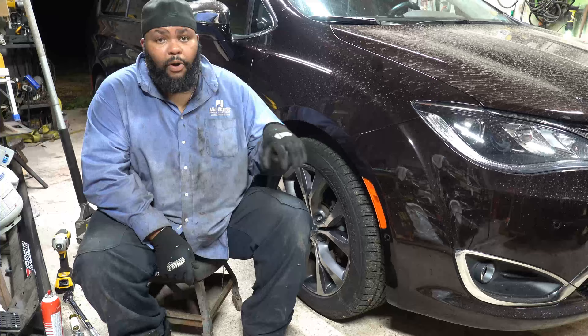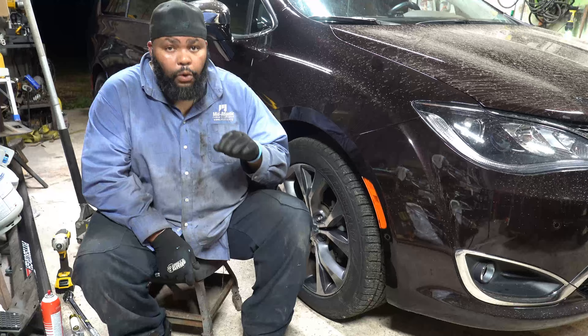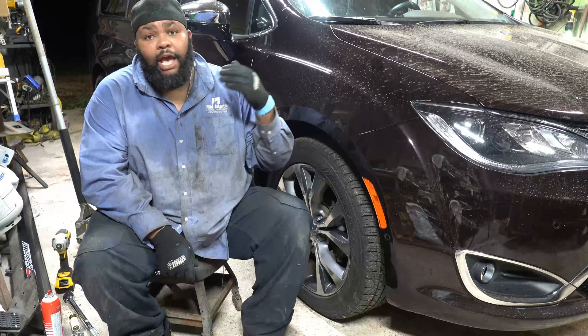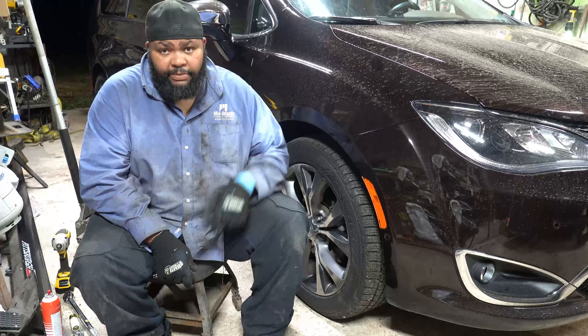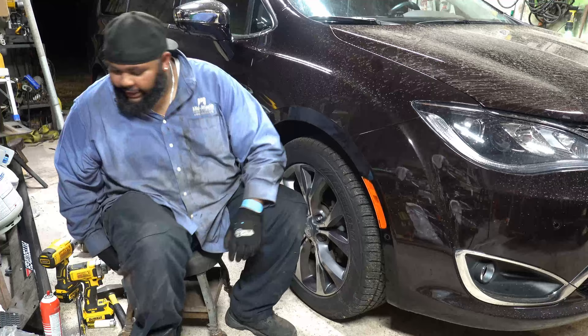When I went to look for these parts at Advanced Auto Parts, the front rotors were $100 a piece, and that was before I even bought the pads. So save yourself some money — look for your specific vehicle make, model, and year on Amazon. The kit I used for my 2017 Chrysler Pacifica Limited with the 20-inch wheels and 330mm rotor will be linked in the description below. Save yourself some money, thank me in the comments.